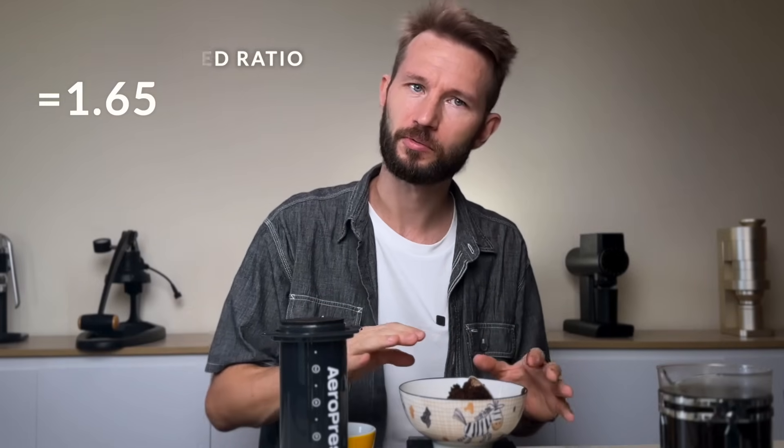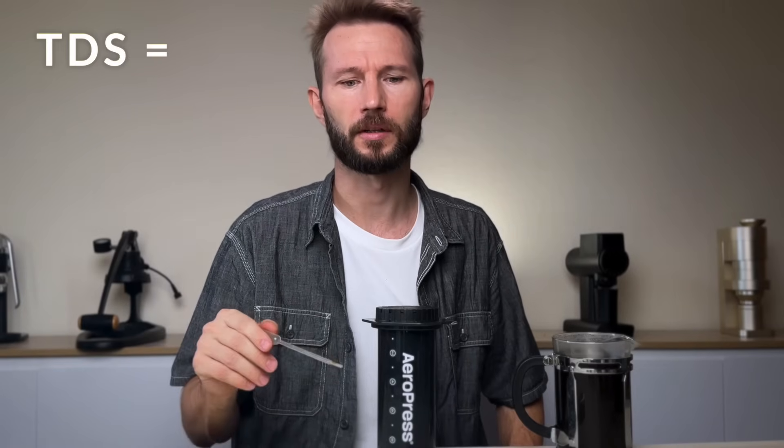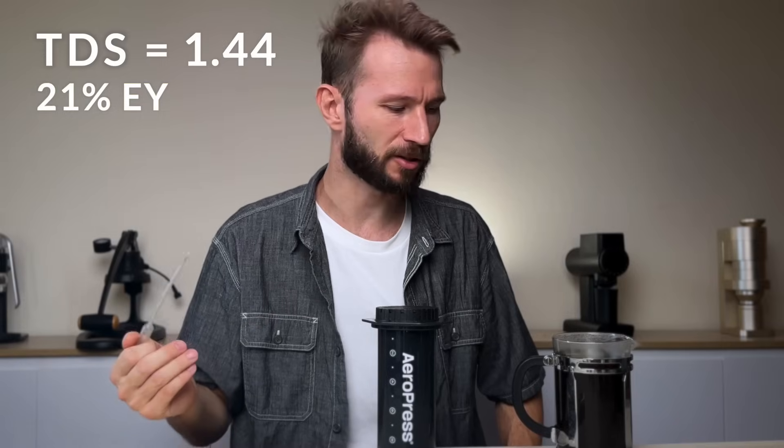If you were to brew the same kind of volume with drip or French press, you'd have a lot less coffee than you get here. I think probably you get half a cup more by using the AeroPress — a pretty good result. It's fair to say we got five cups of coffee out of this brew, so if you had friends or family over, it would be pretty easy to use the AeroPress XL. The TDS here is 1.44, so it's a pretty high extraction — almost 21% — and it still tastes good.